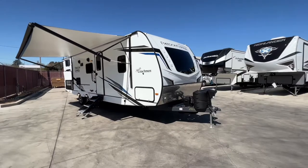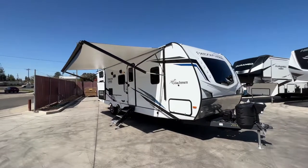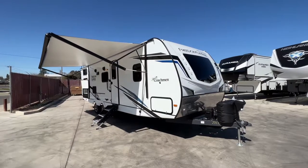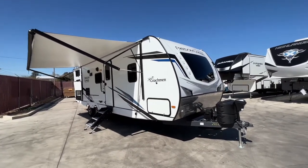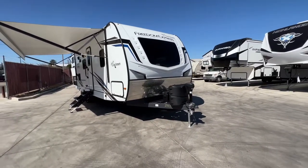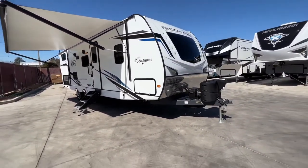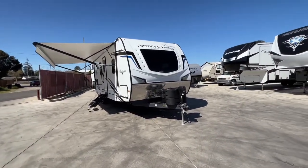This is our Coachman Freedom Express Ultralight 275BHS — 31 feet 9 inches in overall length, approximately 6,200 pounds unloaded with a GVW of 7,600 pounds, making it half-ton towable. We have 49 gallons of fresh water, 35 gallons of gray, 35 gallons of black, a six gallon gas and electric water heater, and comfortable sleeping for up to eight people. Features include: hard molded fiberglass shell with windshield window and rock guard, TST tire pressure monitoring system, eight-foot power awning, outdoor kitchen with included griddle, all-power jacks at all corners and tongue, solar panel, central heat and air, LED light strip, and Azdel construction with heated and enclosed underbelly.